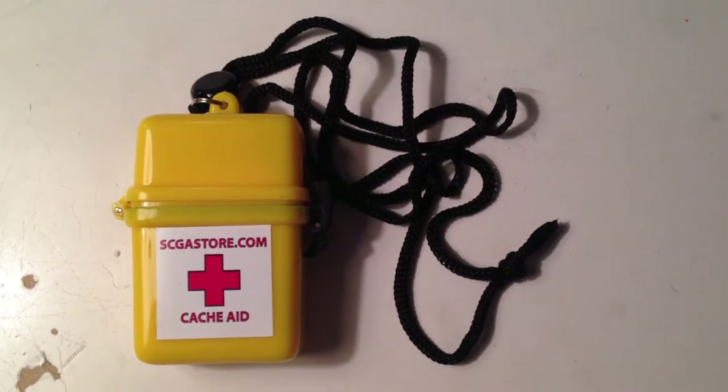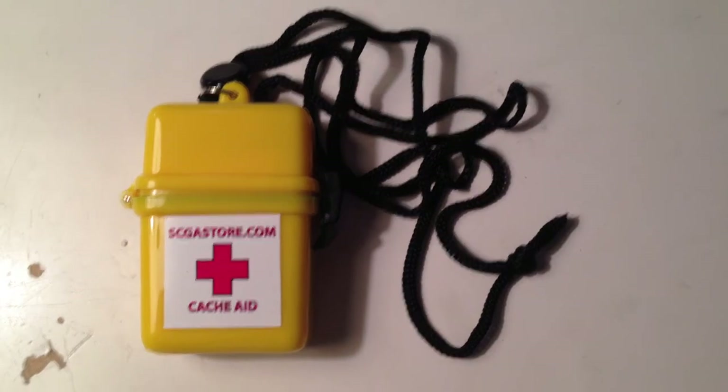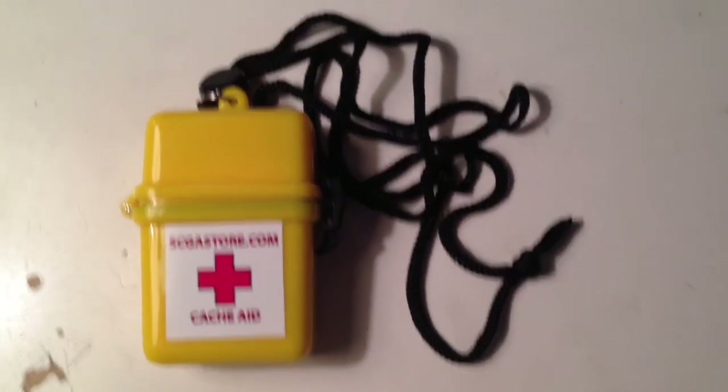Hello guys, I have a review of the Cache Aid Kit, sold by Spacecoach Geocaching Store. It is available on their website for $2.99.